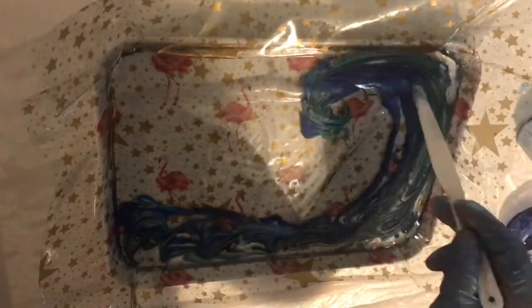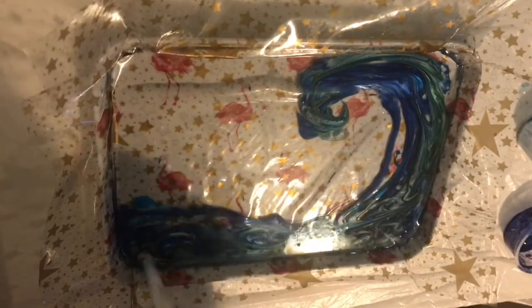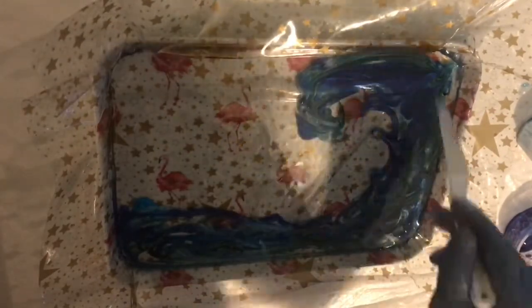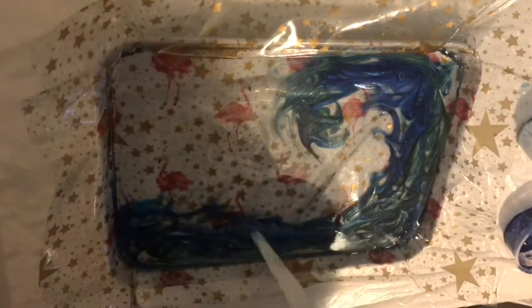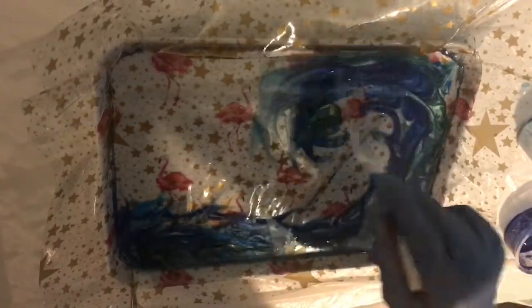I've poured everything in and now I'm trying to create movement in the resin. What I love about water is it isn't just one flow — it goes in every different direction — and that's what I'm trying to create here: the splashes and individual little waves amongst the big wave. I'm making sure the color goes right down to the bottom edge of the piece so I don't have any clear resin at the bottom.